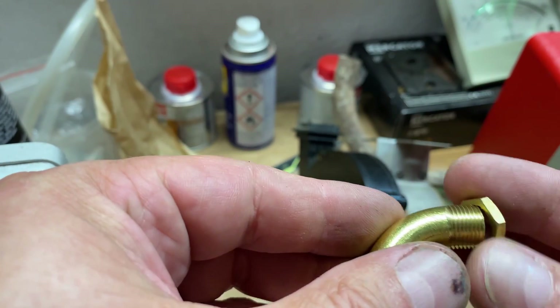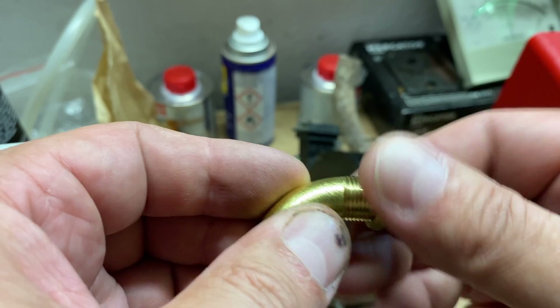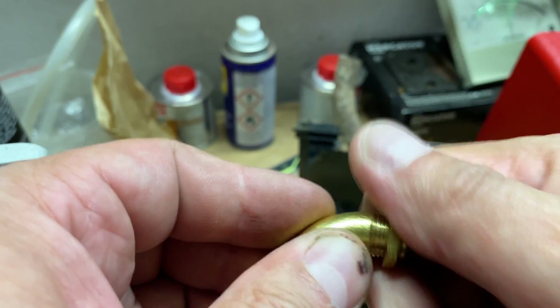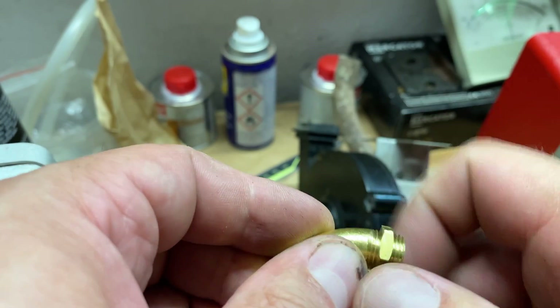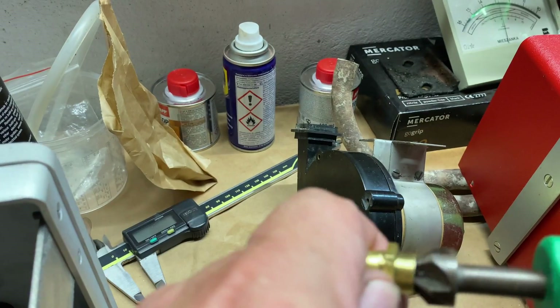Let's check if it fits — pretty nicely. All right. Some deburring of the inside.